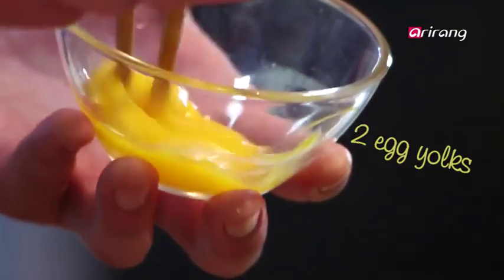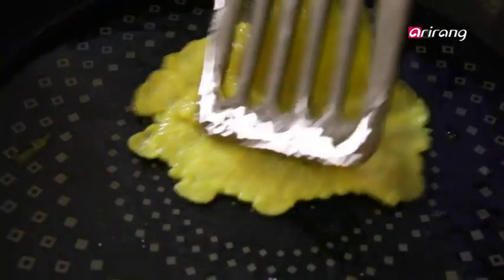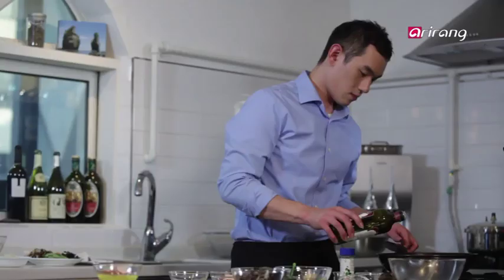Only the egg yolk is needed. This is known as jidam in Korea. Throw in all the pre-cut veggies and fry away.